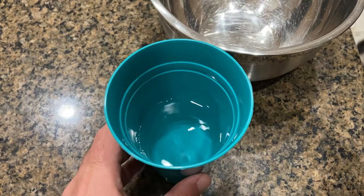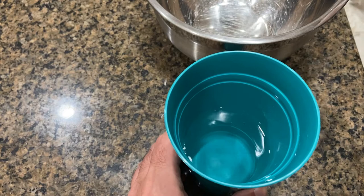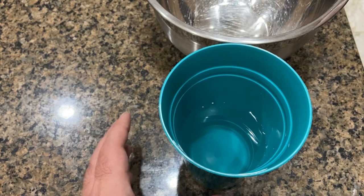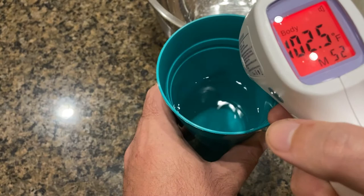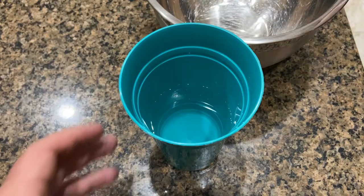First thing you want to do is heat up your water to about a hundred degrees. I don't have a thermometer, but courtesy of coronavirus I have one of these take-your-temperature things. It says it's about 102, and the recipe said between 100 and 105, so that will work out perfect.